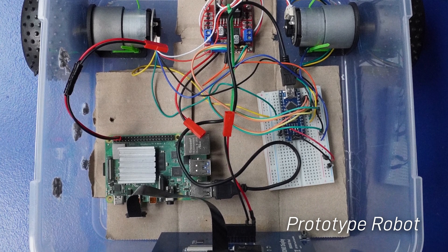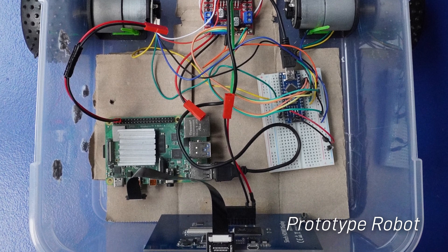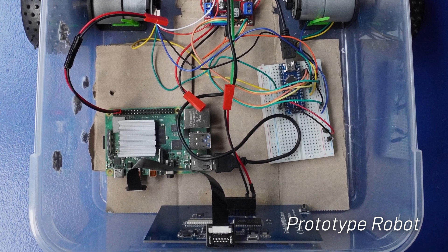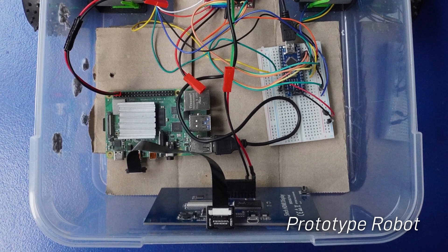To the right of that is a breadboard with an Arduino Nano, and this acts as a go-between between the Pi and the motor driver, handling all of the motor speed control and that sort of thing. And that's it.